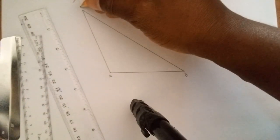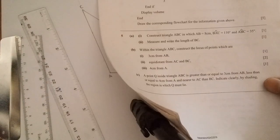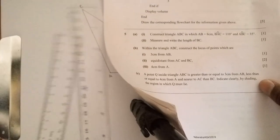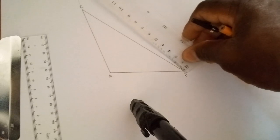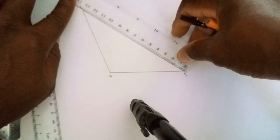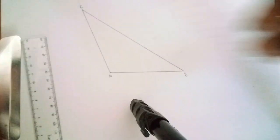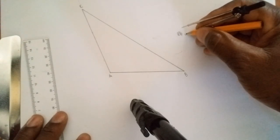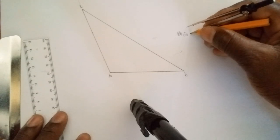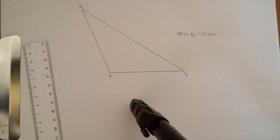From here it's all about following the given instructions. We move on to part two: measure and write the length of BC. Place your ruler on line BC, making sure you start reading from zero. This line is falling at 13.3 — so we can say line BC is equal to 13.3 centimeters.